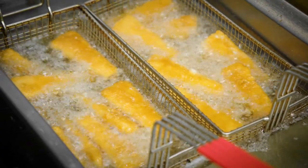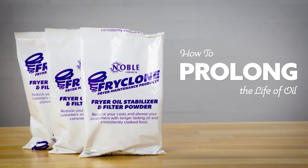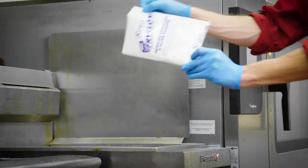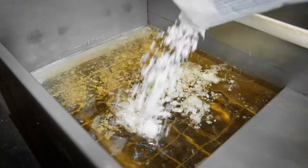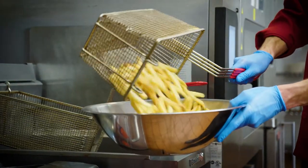Oil isn't cheap. By using FryClone fryer oil stabilizer and filter powder, you'll not only save money by extending the life of your oil, you'll also have more consistent and better tasting fried foods.